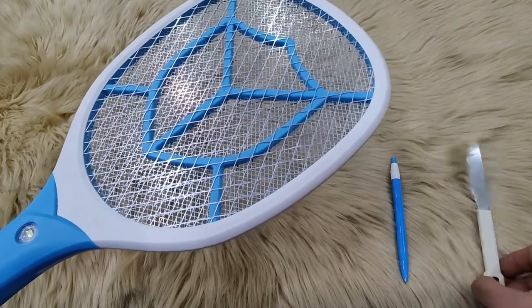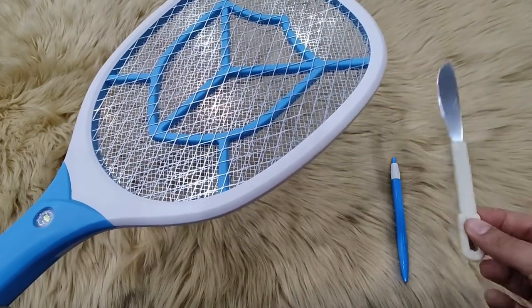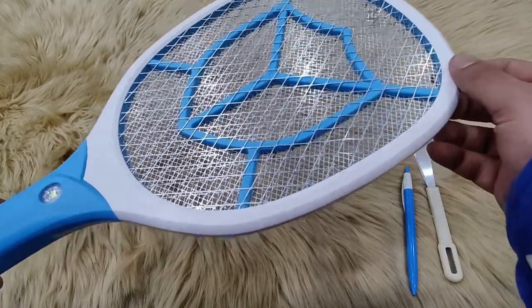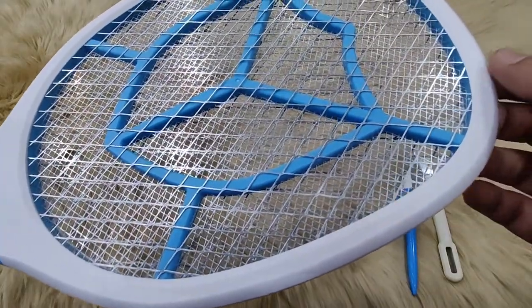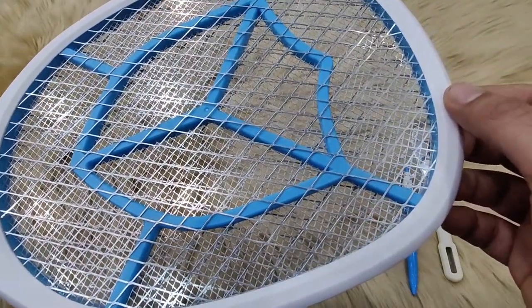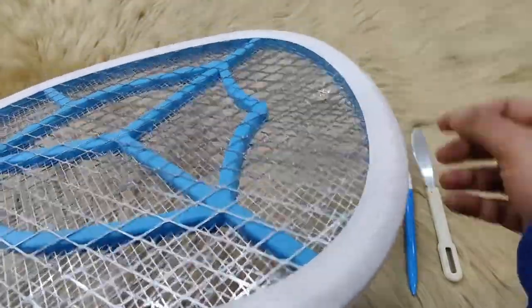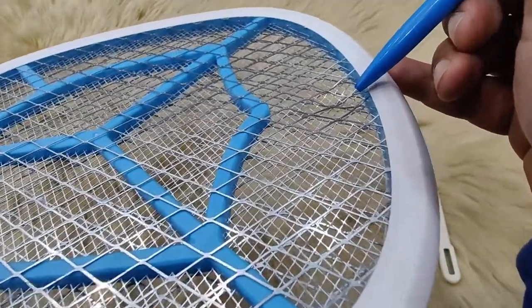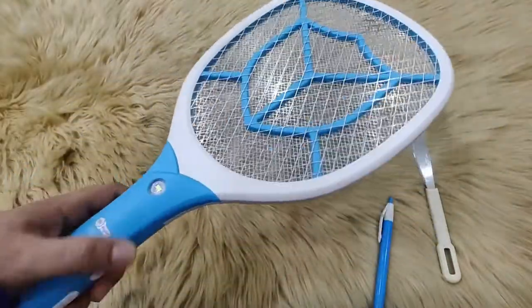If your mosquito bat is not working, take a knife with a plastic handle and a pen, and check if there are any dents on the mosquito bat where any of the two layers of net are touching each other. As you can see, there is a dent on the mosquito bat and the outer net is touching the inner net at this point, due to which the mosquito bat is not working.